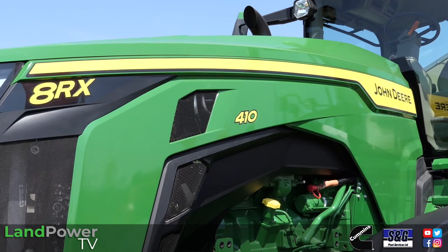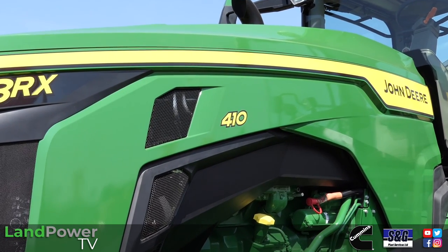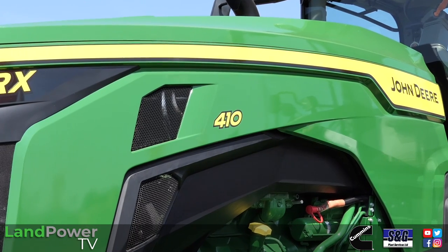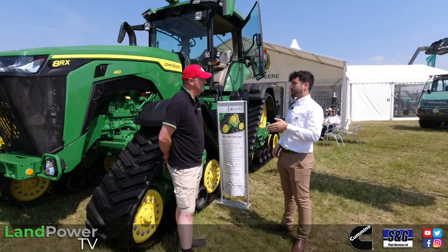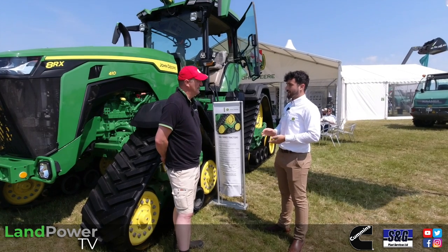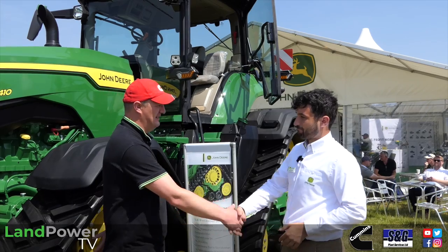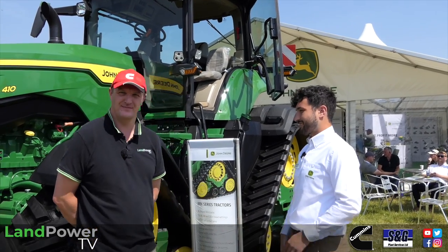At the moment it's only on the 8RX 410. For this model year it's available on the 410, and then for model year 2024 it'll be available on the 370 as well — so it'll work its way down the range. Well Thomas, thank you very much for your time.